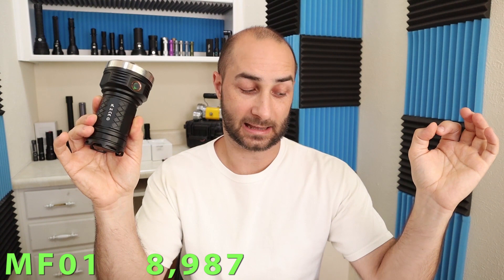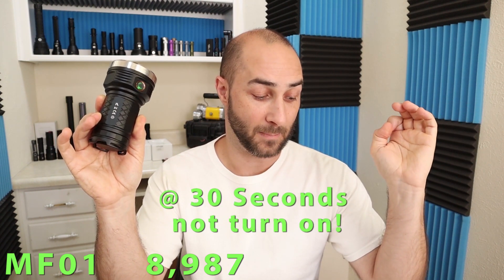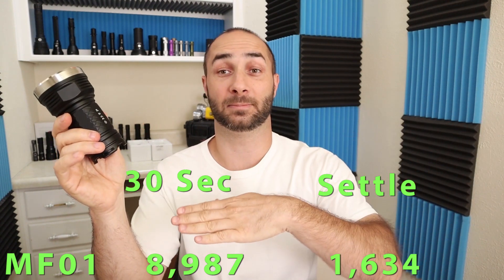About the brightness: if you saw my original video, you know that this light — the factory rating is 12,000 lumens — I tested it at about 10,000 last time. Since then I have calibrated off Malka who is using professional grade equipment, so I feel like the numbers I have today are a little more accurate. For the 12,000 lumen version, I got 8,987 lumens at turn-on. The turbo timer took about one minute and it settled to 1,634 lumens after the timer was completely leveled.